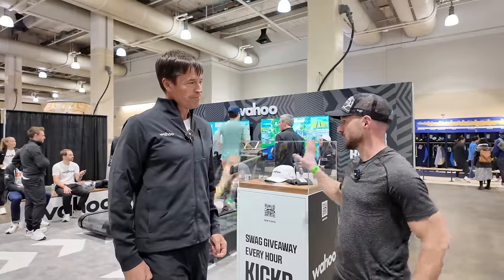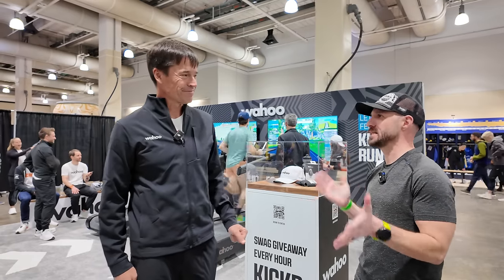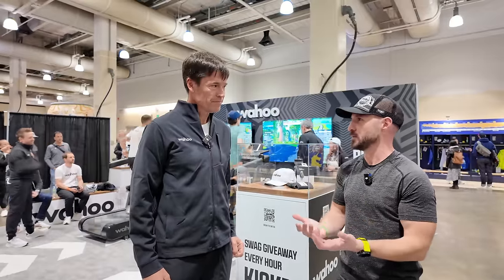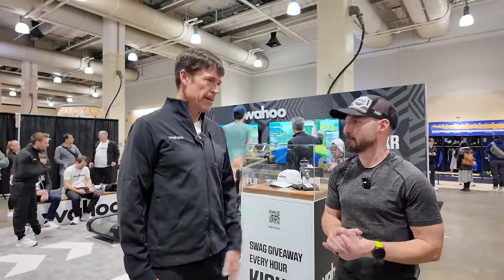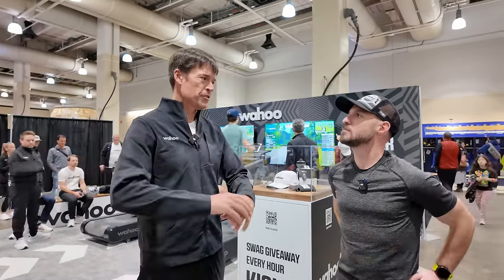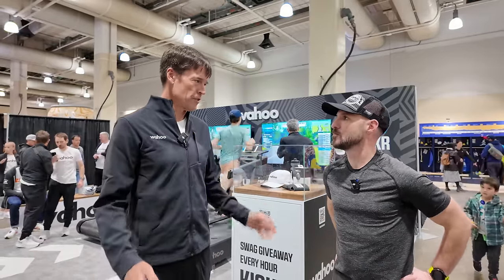So when it comes to ordering one of these things, it probably weighs a few hundred pounds? Yeah, it's about 350 pounds — not crazy for a treadmill. So what's the process like — white glove service? It will be white glove and US only at first, just so we can get all that figured out. You would order it online, it will come to your house, they will assemble it, take the boxes away, give you some basic instruction, and you're all set to go.